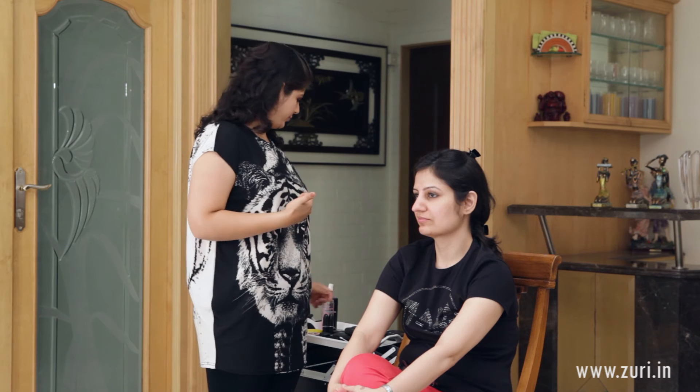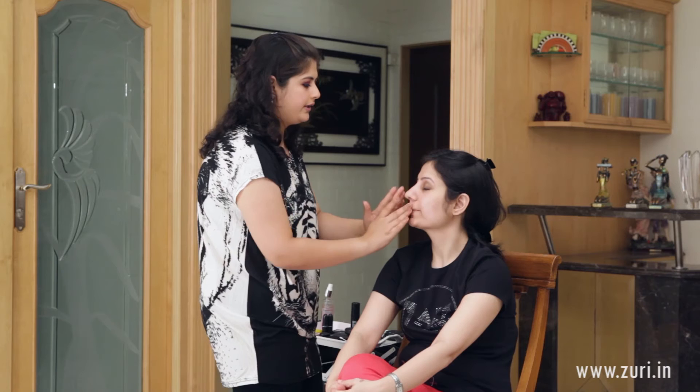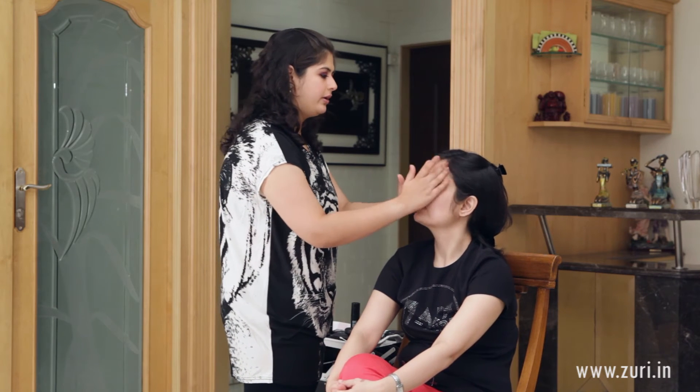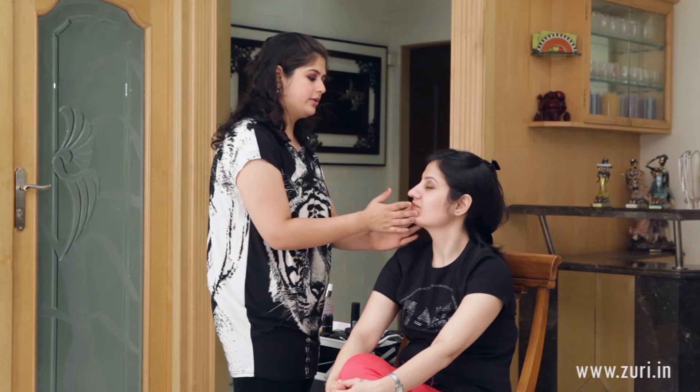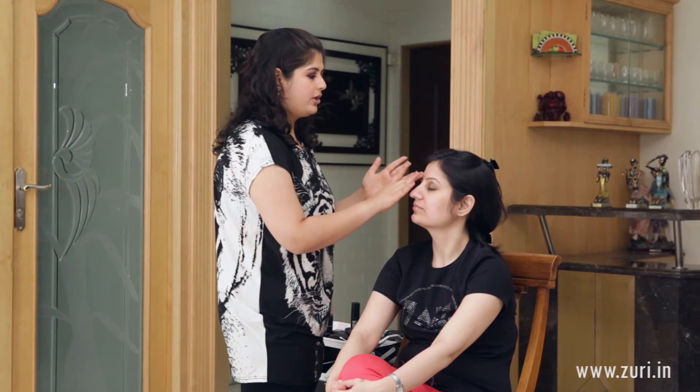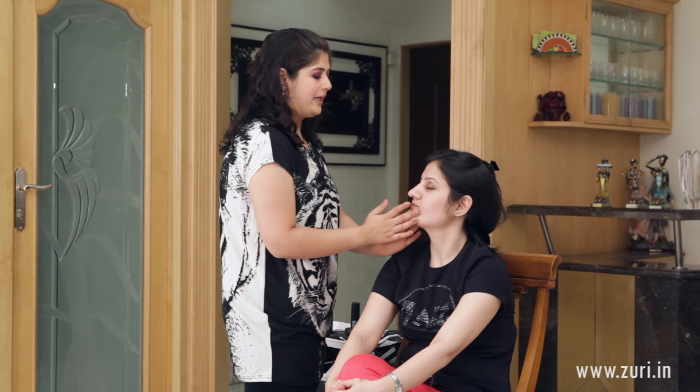Now that we are done with the eyes, I will be moving on to skin. To start off I will be using the MAC Prep Plus Prime face primer, taking a little bit onto my ring finger and middle finger and massaging it all over Vibha's face. What a primer does is act like a barrier between your skin and foundation — it makes your foundation last longer and makes the application very smooth. If you are not using foundation daily, you would only need a moisturizer; the primer is specifically for when you use foundation.